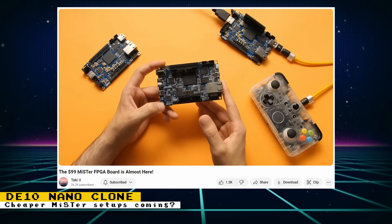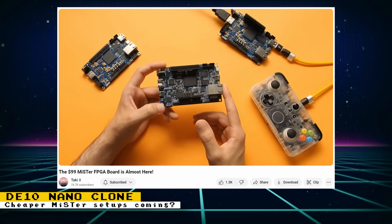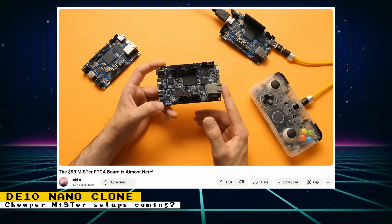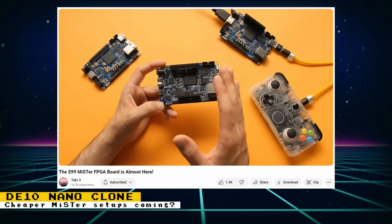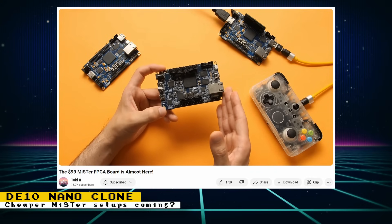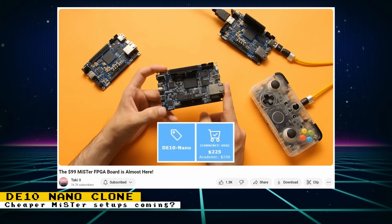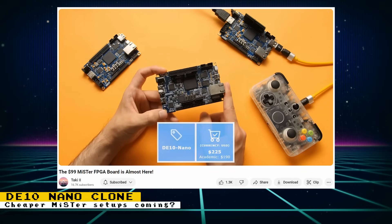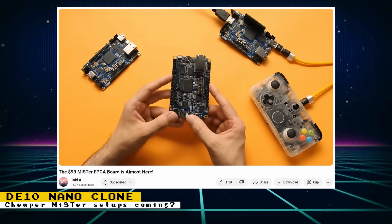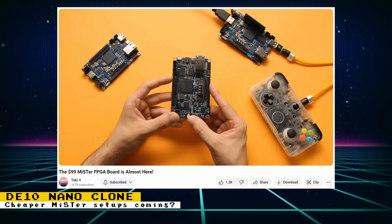Taki also showed off some games being played on the clone, including the Saturn, PlayStation, and N64 cores — so things are looking really good for compatibility. I feel that this is great. The DE10 nano has only been going up in price, and if we can get an alternative that costs less, it will lower the barrier of entry for anyone trying to get into FPGA gaming. People who have been wanting a second setup will also more likely get one with a lower priced DE10 nano. I'm really hoping it can be 100% compatible with the DE10 nano and match its quality.